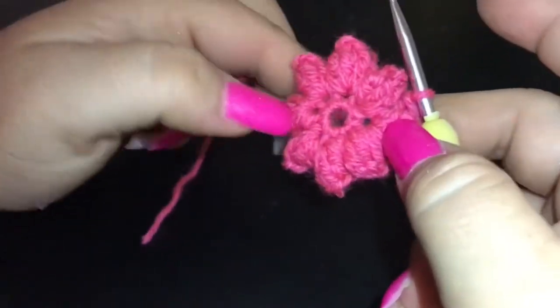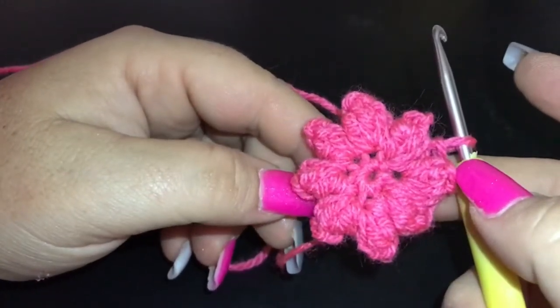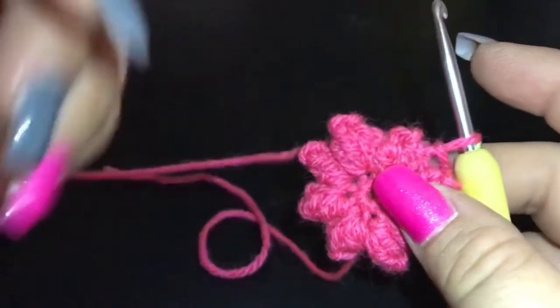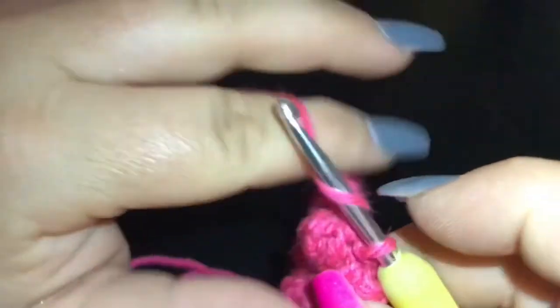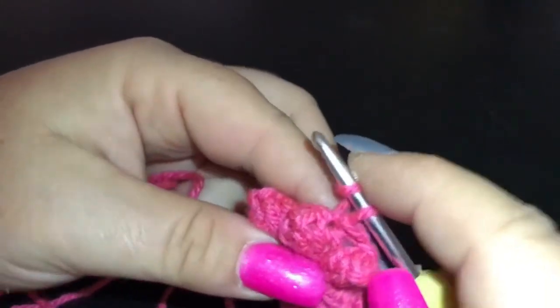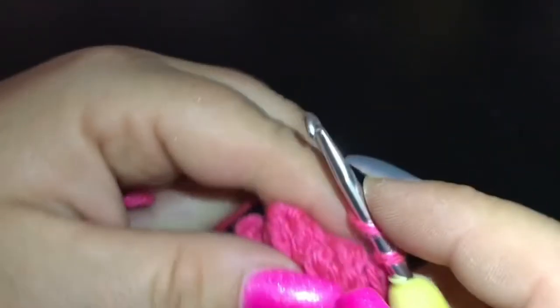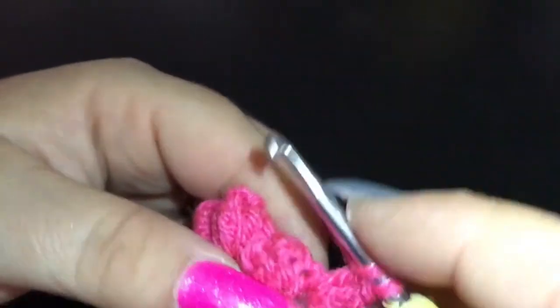We've got eight super cute little popcorn stitches, each separated by a single chain space. We're going to do a second round of popcorn stitch — two popcorn stitches into each single chain space. I'm going to be working into this chain space from the previous round. Start off the round with a chain of two and begin working our first popcorn stitch. Because we're working a little bit backwards on this one, I'll put one in and then do the second one when we're completing this round.